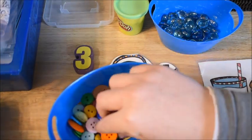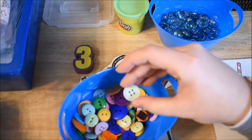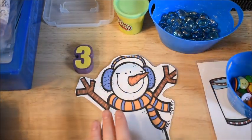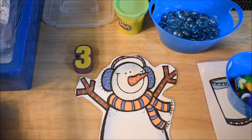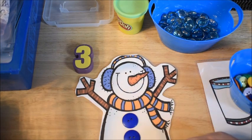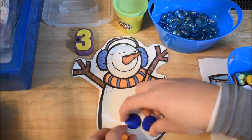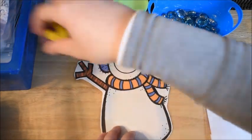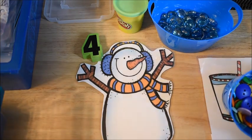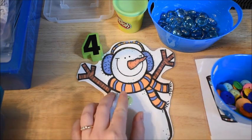Some of these buttons have magnets on the back because we use them on cookie sheets so that they stick, but for this purpose since I'm just on a table, you don't really need the ones with the magnets. I'll let him take them and count out 1, 2, 3. He will count out 3 buttons, and then we can do it again with another number — say he grabs 4 this time. 'This is the number 4. Can you say 4?' Then he can put 4 buttons on his snowman.